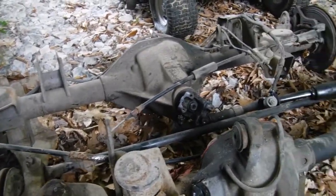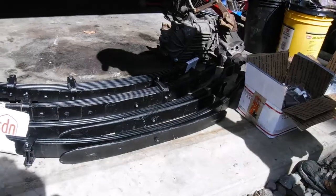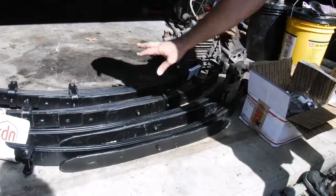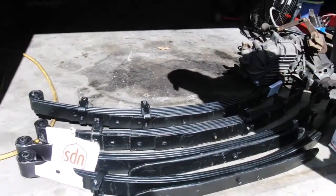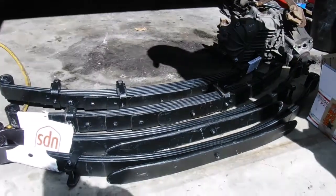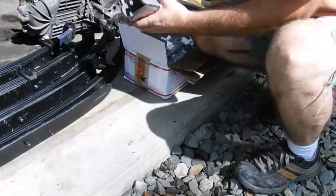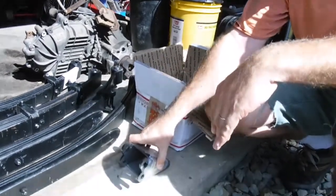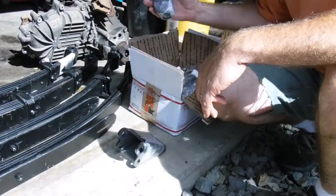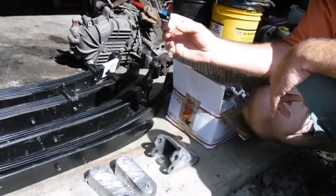Now we're going to unbox the suspension parts. Here we have new rear springs and new front springs — a little bit different than factory because of ride height issues. I had to get a little bit more arch in the rear spring to make the ride come out level. Here we have all new stuff for mounting: spring mounts for the frame for the front suspension, new shackles all the way around — two sets of those.